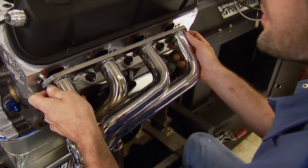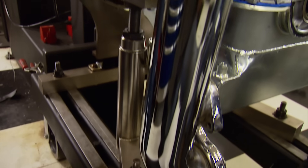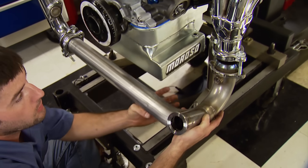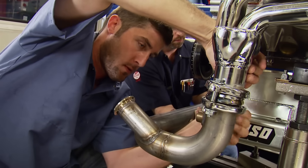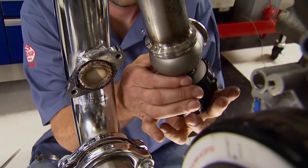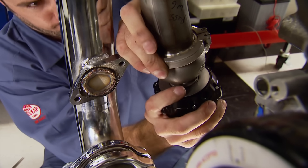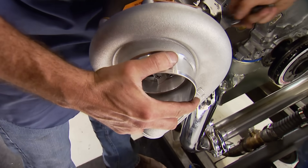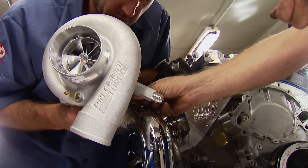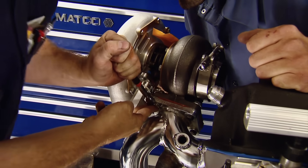Our Hellion Power System shorty headers go on, with ARP fasteners securing the thick flange to the head. They do face the wrong direction — the crossover pipe connects the passenger and driver hot sides together. Due to our power level, we're running two 46mm precision wastegates, giving us more surface area to vent unused exhaust through. Our precision turbo is a heavy hitter — a 76mm unit with a ported cover, billet CNC'd compressor wheel, and ball bearings. It will support close to 1,200 horsepower on this 347.